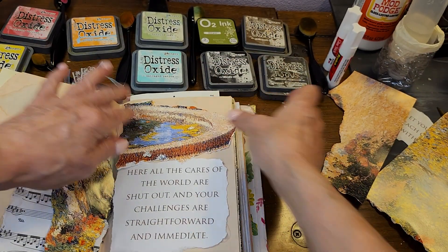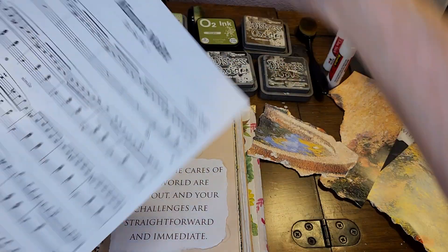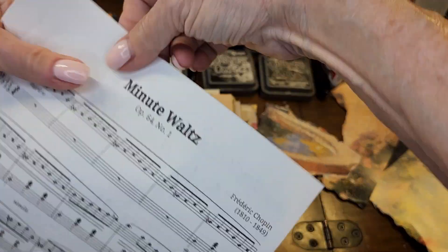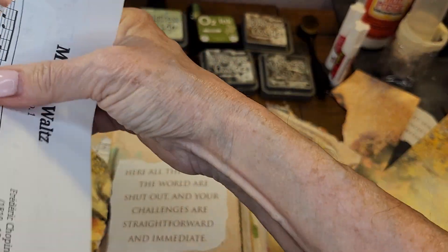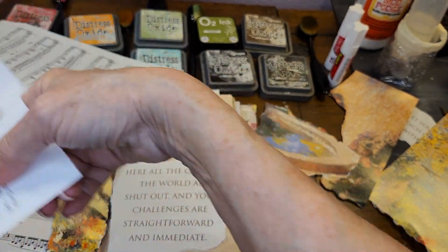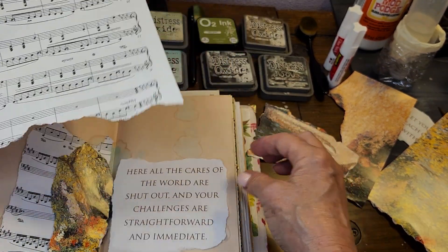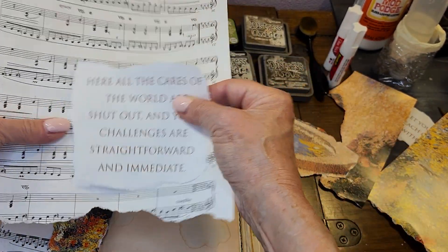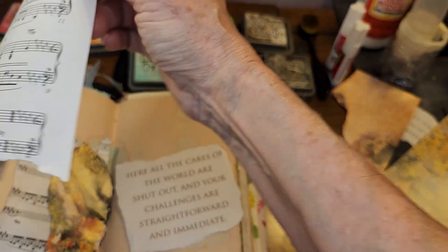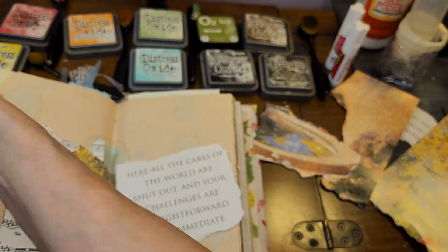So we're going to put that up there and I'm going to add some music paper. You know, it's good to keep these words because you never know when you're going to need them. One day you could be looking for something that says 'minute waltz' and there you go. So let's tear the edge of this off because we're never going to need it — we don't like edges like that.